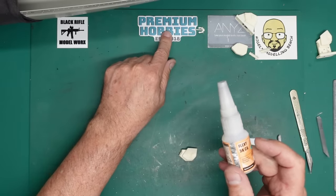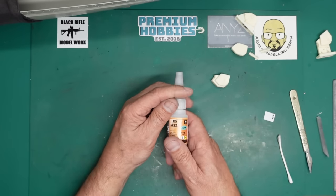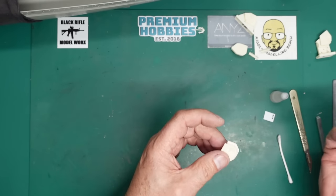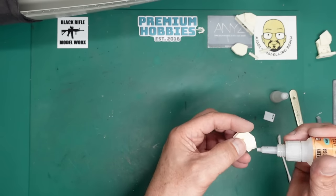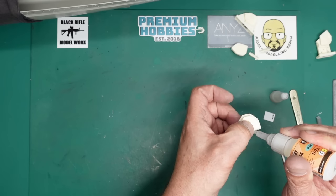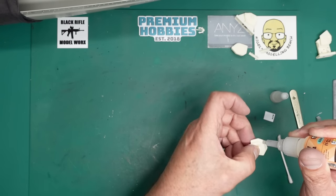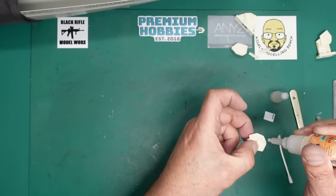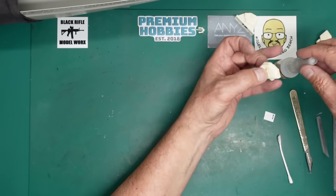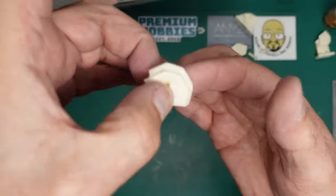I'm going to use the VMS Flexi 5K CA. The VMS range is available from Premium Hobbies - use the code NMB10 for 10% off. I'm going to apply this out of the bottle - this is the slow one, it's thick, and I'm using it because I have plenty of time to work with it. All the VMS glues tend to be a little slow, which I like because they don't cure straight away and give you time to maneuver parts.